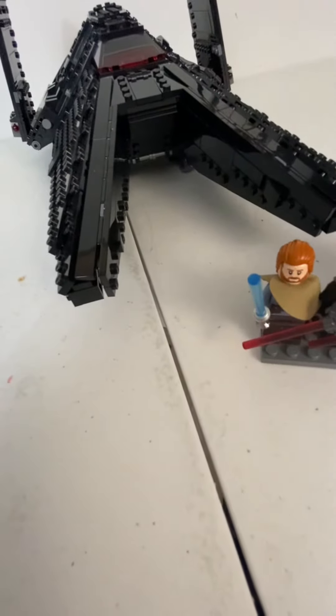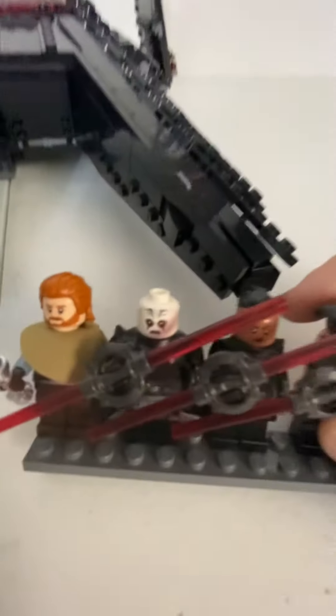And it has, obviously, spring shooters on the side. And then we have Obi-Wan Kenobi, the Grand Inquisitor, the Third Sister — or Reva — and then the Fifth Brother.